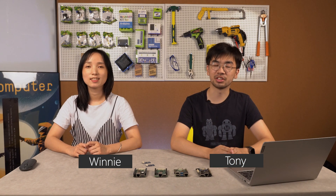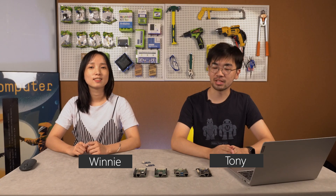Hi everyone, welcome to SIT's weekly video. Glad to see you again. This is Tony. This is Winnie. Let's see what we're going to talk about today.